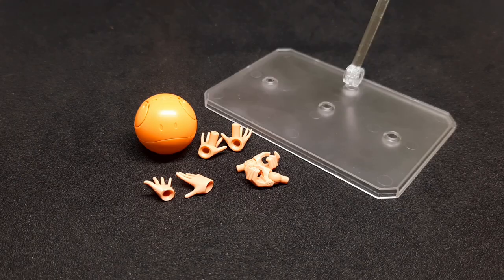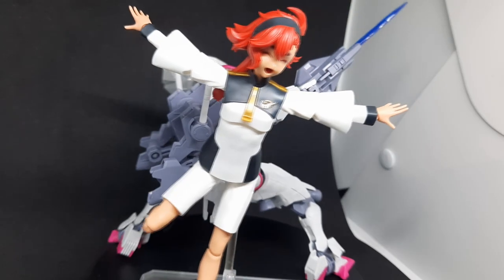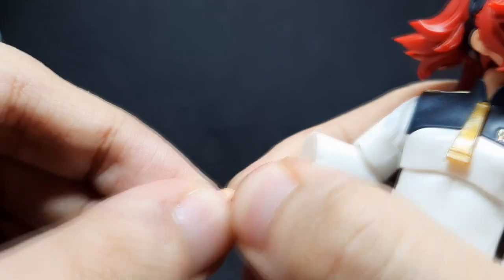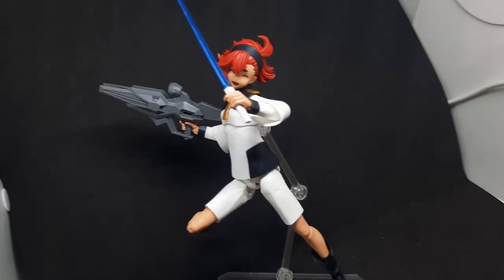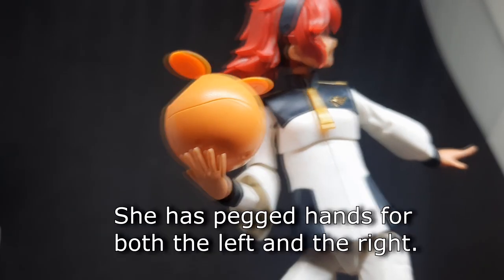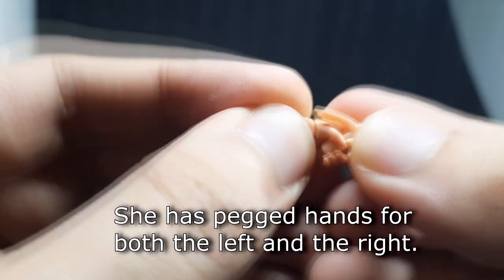For her remaining accessories: in addition to the closed fists set on her by default, she comes with two very expressive open hands, two holding-things hands for holding accessories including Ariel's own accessories and items from Gundam or 30 Minutes Missions kits. She comes with an orange Haro and pegged hands for holding the Haro, which you can also use to peg into other things.